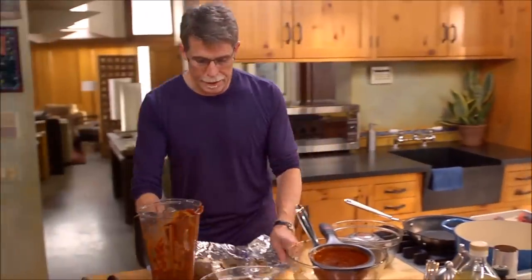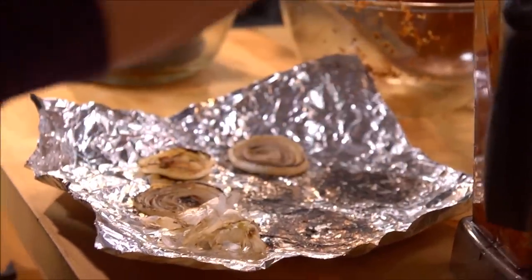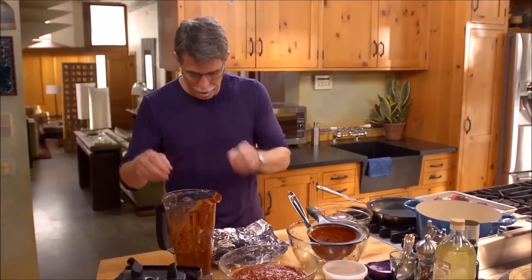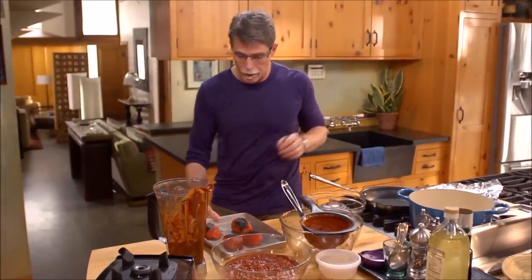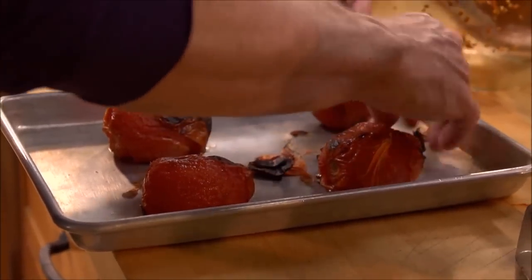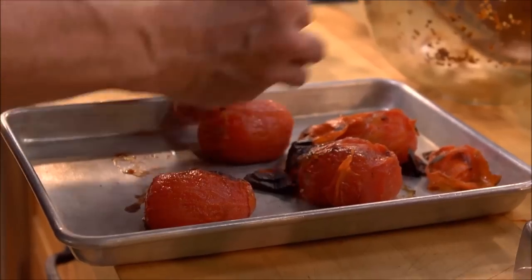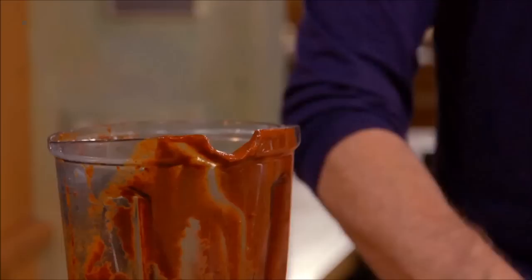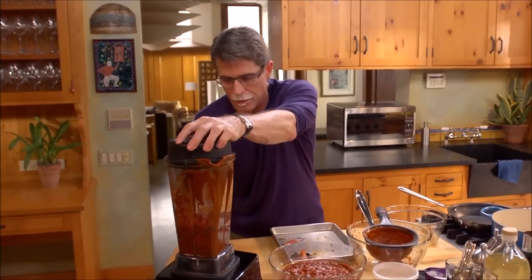To the same blender jar, add the peeled roasted garlic and the roasted onions. The roasted tomatoes have cooled down enough to peel off their skins — that's the nice thing about roasting them this way. Their flavor will be much sweeter and a little bit smoky. Those go in as well. Put the top on the blender and turn it on.